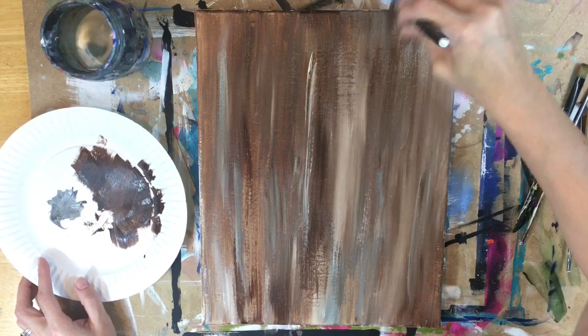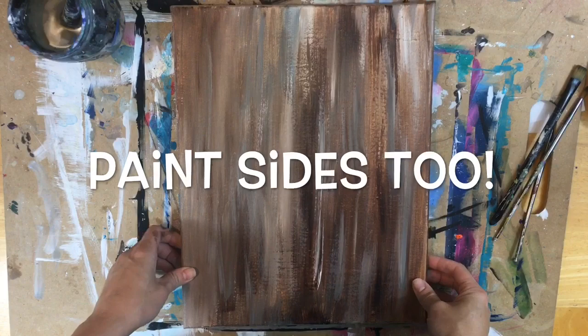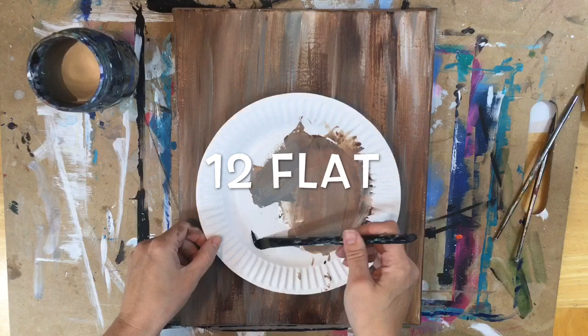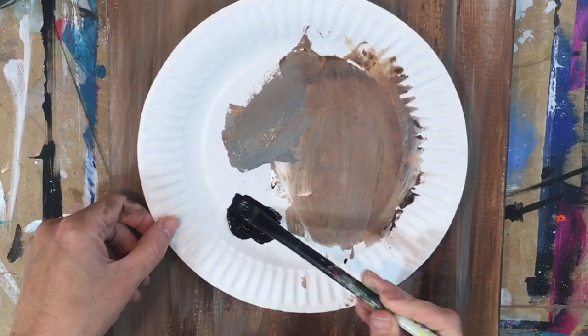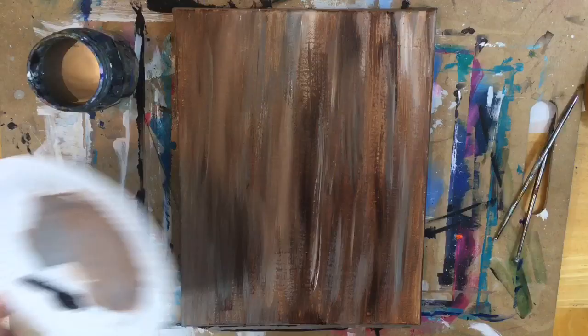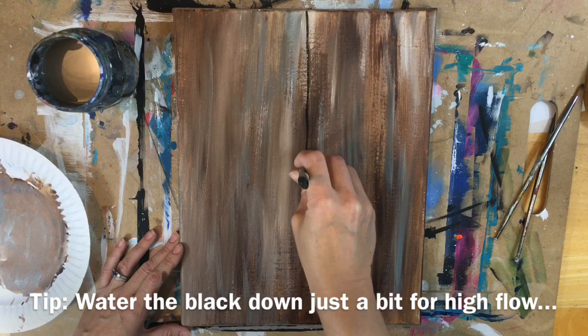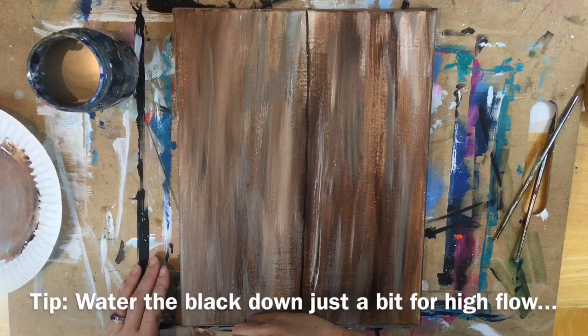When you are done with the wood part — I painted the sides too, though that wasn't recorded — you want to wait for that background to dry just a little bit. It doesn't have to be completely dry but mostly dry, because we're going to divide the wood into panels and we don't want the brown to be too wet. I'm using Mars Black and a number 12 flat brush to divide my wood into panels, doing a line right in the middle without a ruler. You can see how not great I am at making straight lines.